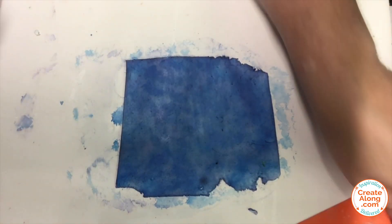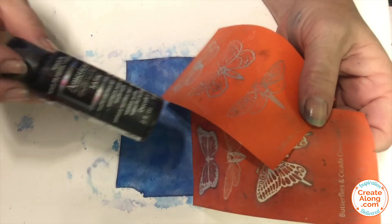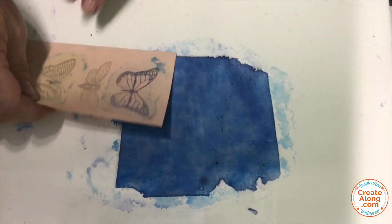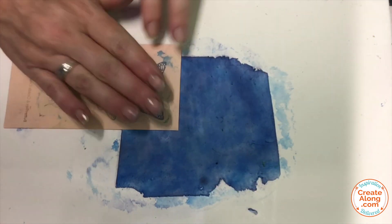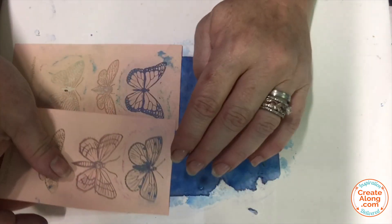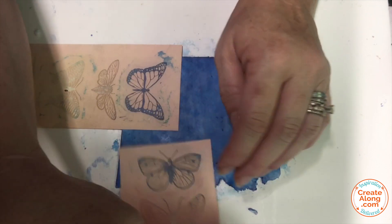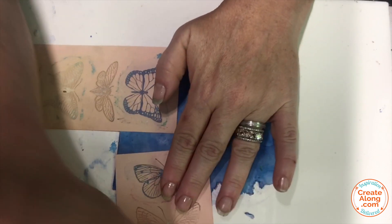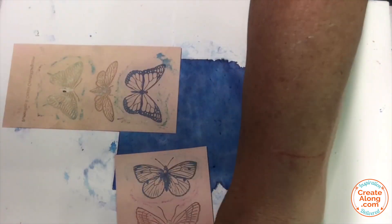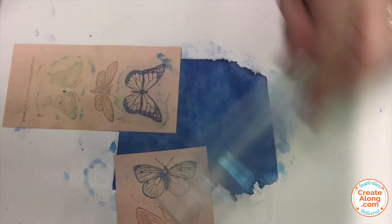Once that was dry, I'm using the Butterflies and Cicadas and Moth silkscreen from Create Along and some black DecoArt paint to silkscreen some of those butterflies and moths over the surface. I like to press them in place or even give them a little roll just to make sure that they're going to stay put while I screen.